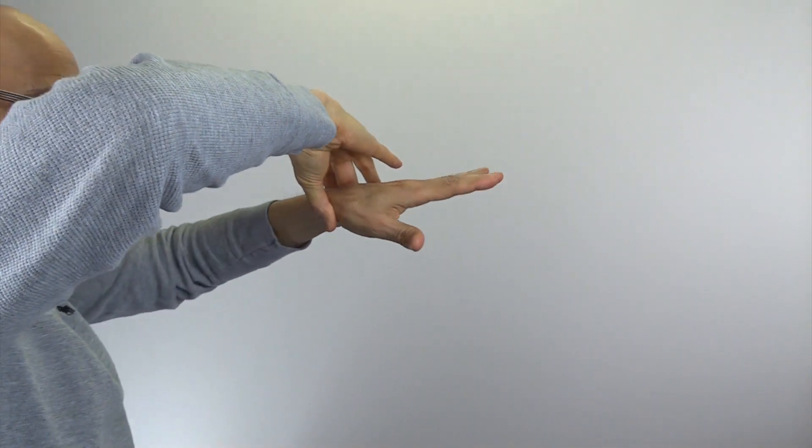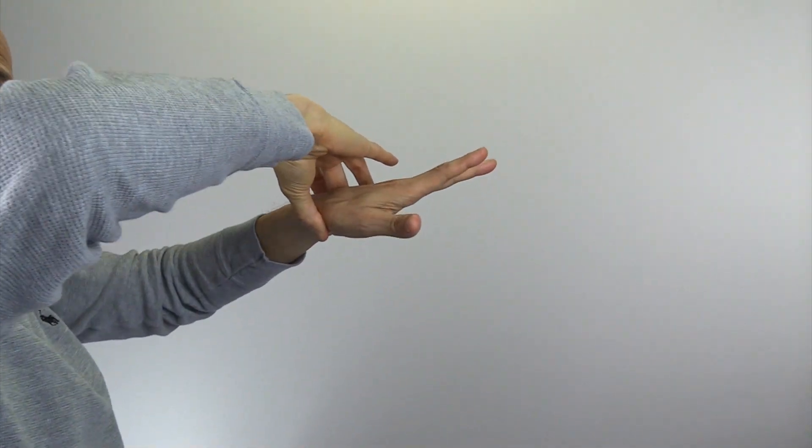Take your thumb and middle finger and grab the wrist. You can see where I'm grabbing on the base of the hand near the wrist and the little finger side. And on the other side, I'm grabbing just on the base of the thumb right here.